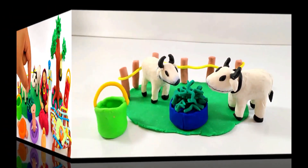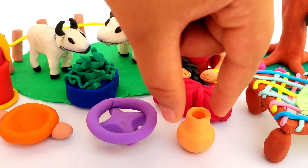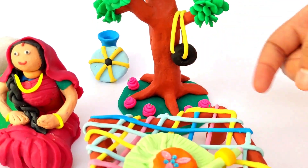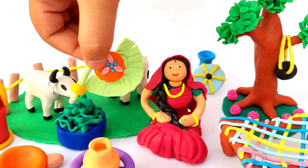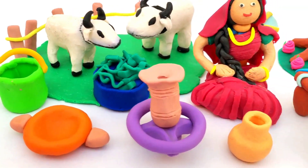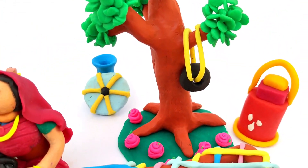And here our village is ready — with the pot, the lady, the cows, the charpie, and the tree with the tire swing. That's pretty fun, looks nice, isn't it? Do you like our video or do you want to watch more? Then subscribe to our channel, thank you!